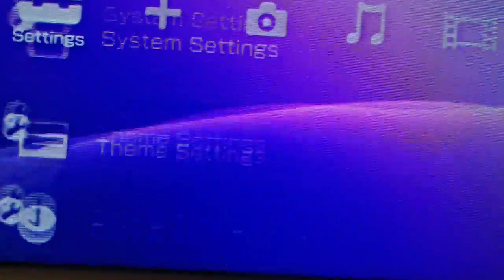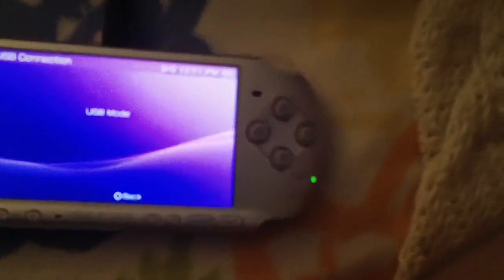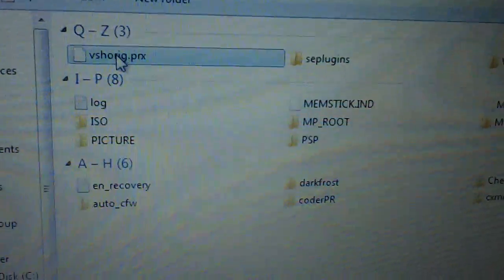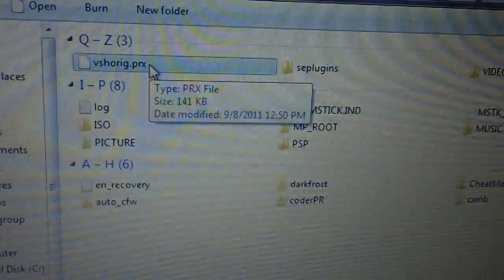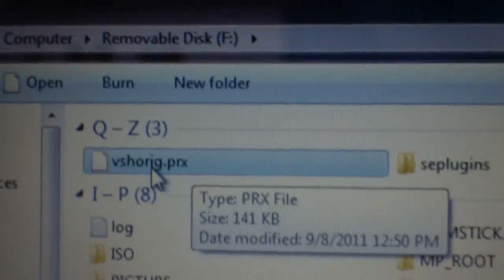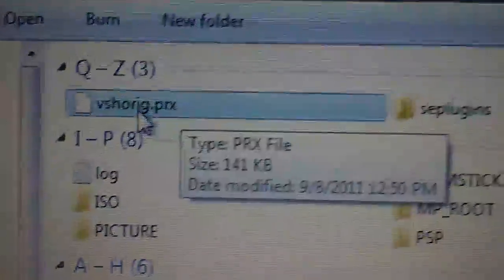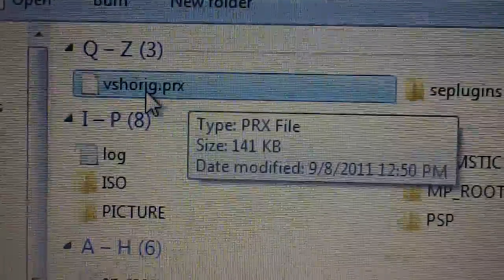One thing I want to show you: when you go into USB mode and open up your PSP, on my memory stick you'll see a file called VSH or Ridge. Copy that file to your computer somewhere and keep it in a safe place. Lock the file so nobody can delete it, because if you ever want to uninstall the permanent patch and you don't have that file, you can't uninstall the permanent patch without it. I recommend you leave it on your memory stick and never delete it, and also copy it somewhere on your computer so that if you ever need to remove the permanent patch, you can do so.